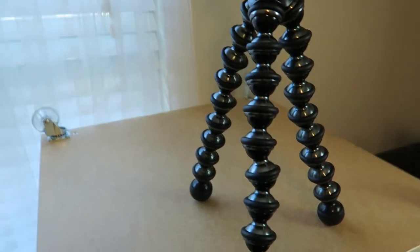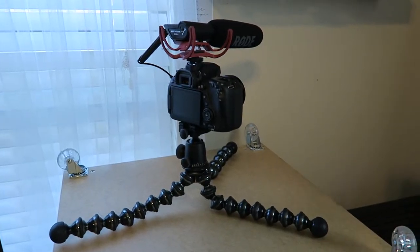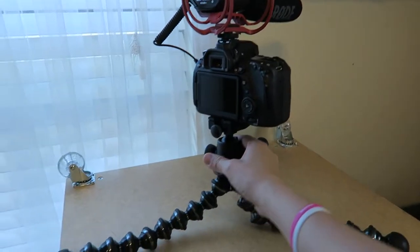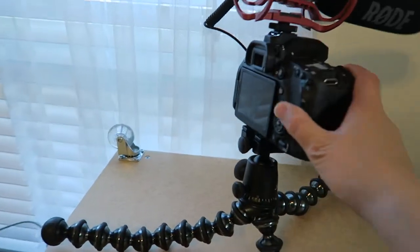Another cool thing I enjoy: if I need my camera to be lower to the table or the ground, you can bend these legs down. This also gives it a lot more stability when you do that, so it's less likely to tip over.